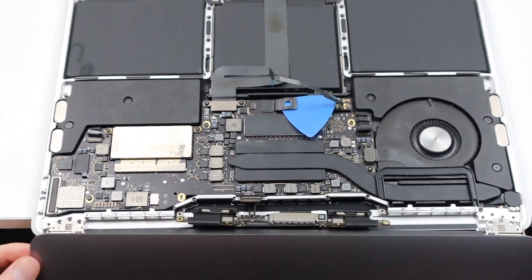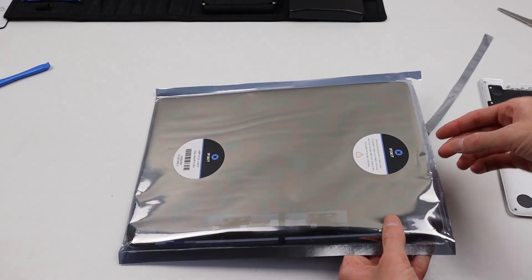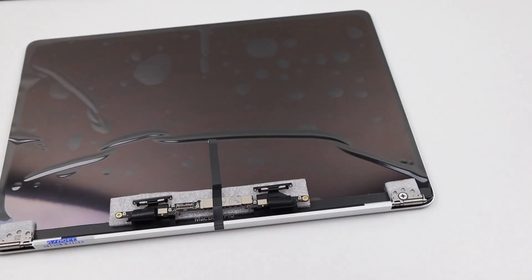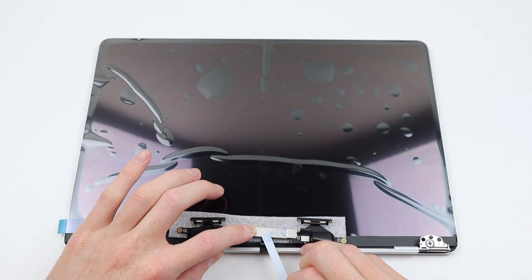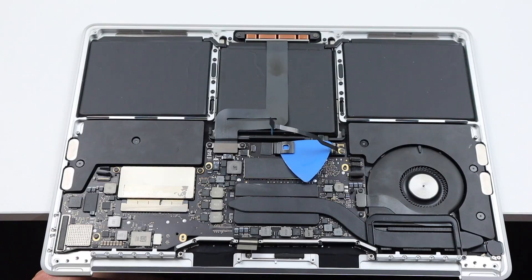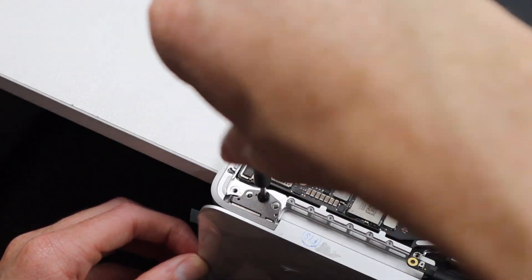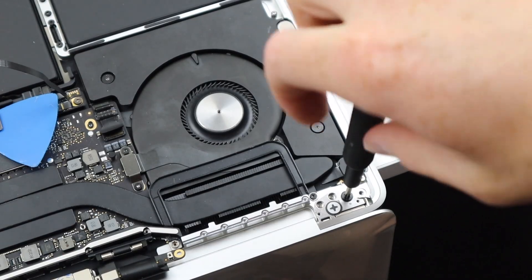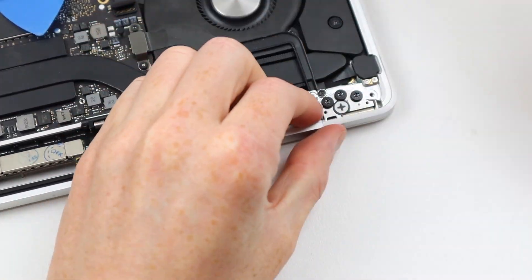Now that I've removed all of the screws, I can remove the space gray display from the frame. We're now halfway through the repair — it's time to crack out the replacement iFixit LCD panel and get that installed. Sliding it out of the plastic, you'll notice it's wrapped in a heap of protective films. When you get your replacement display, the hinges will likely be pushed into a closed position, so you'll need to bend those outward to fit it back onto the frame and attach the screws. Once you tighten the screws you may notice the screen is not aligned, so loosen the three screws, move the display into the correct position, and tighten again.